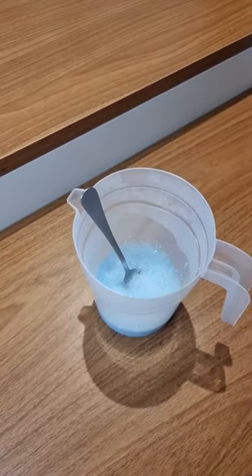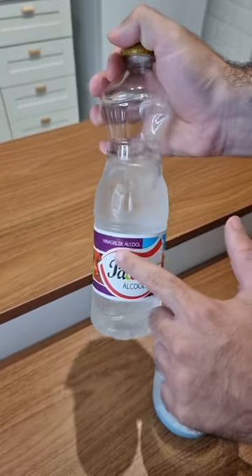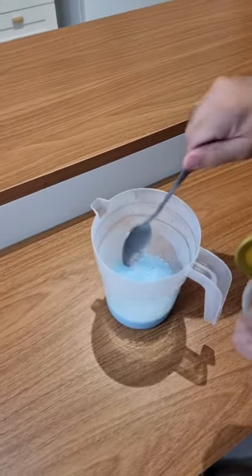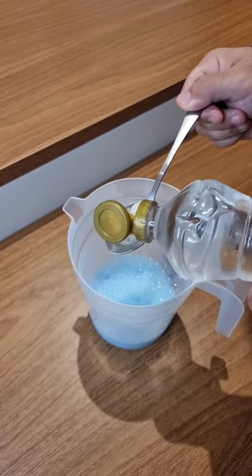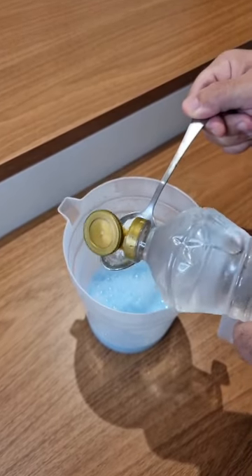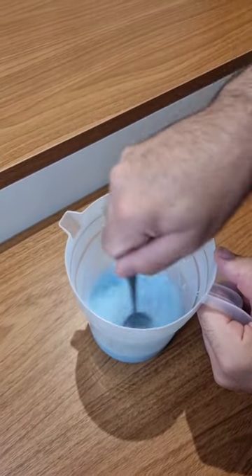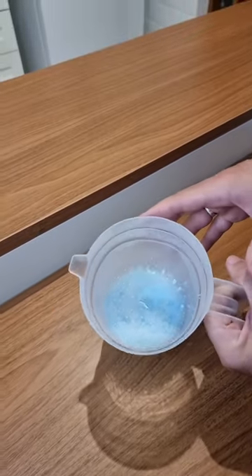Last but not least, we're gonna need vinegar — it has to be white vinegar, or alcohol vinegar, which is the same. Let's add the same amount as the dish soap: two tablespoons. Now go ahead and mix everything very well. And here it is — our mixture is ready, folks.